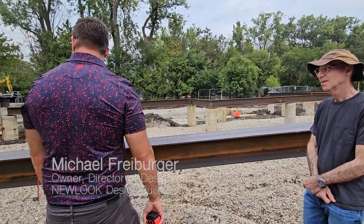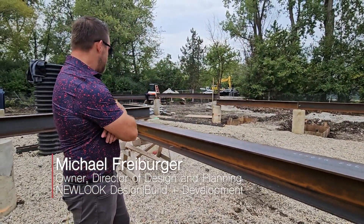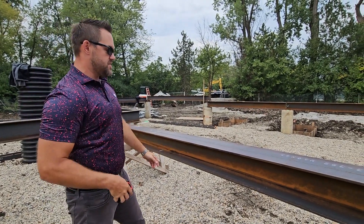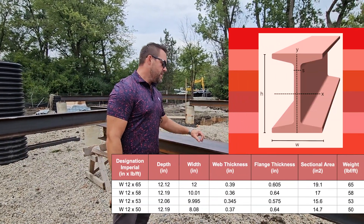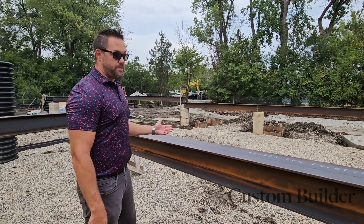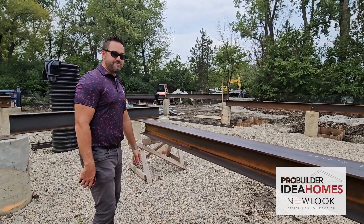What does this beam weigh? This one probably weighs — it's a W12 by probably like 50 or 60. The W12 means that it's a wide flange section, approximately 12 inches deep, and when it says by 50 or 60, that means 50 or 60 pounds per foot. So 60 pounds per foot times 20 feet is 1,200 pounds, something like that.